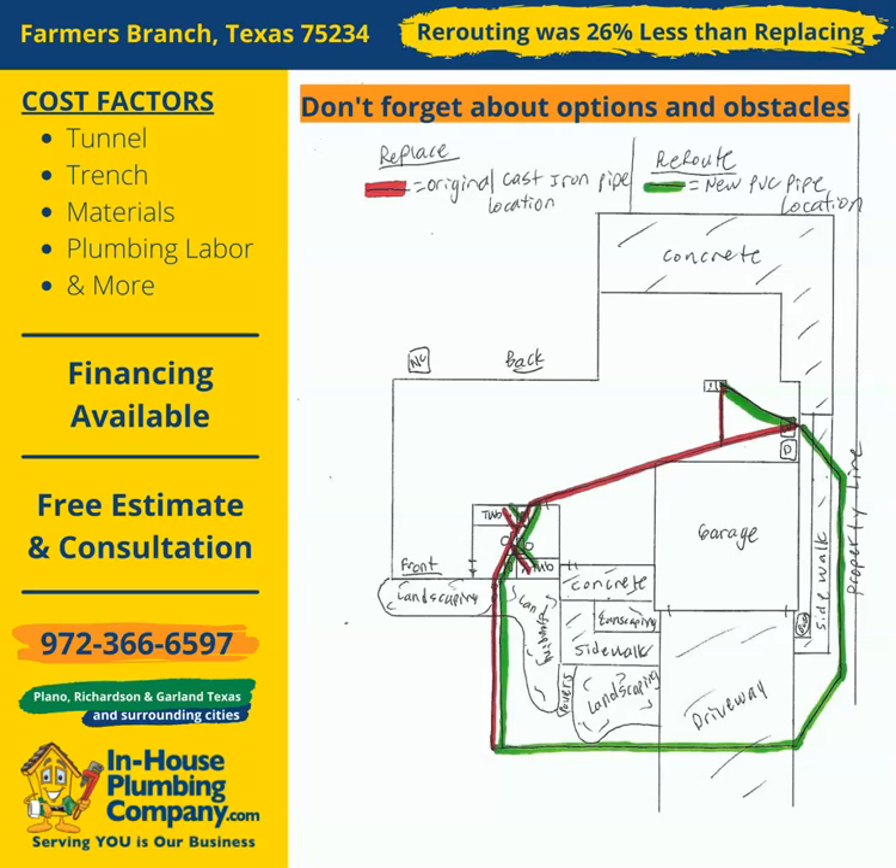Hello, we are In-House Plumbing Company, where serving you is our business. We service the following areas of Texas: Plano, Richardson, Garland, and surrounding cities.